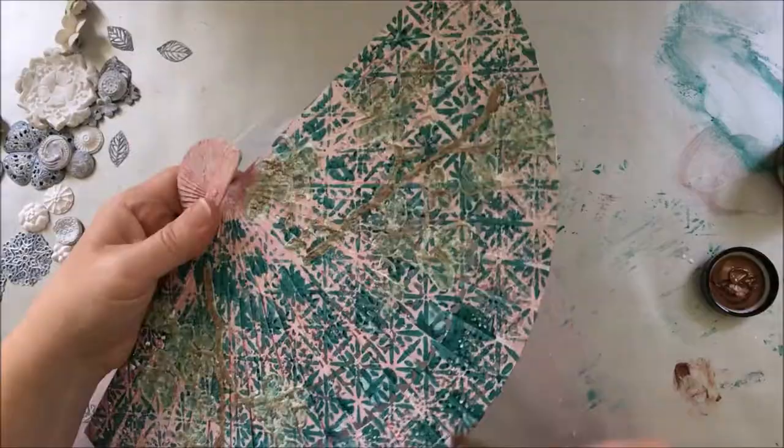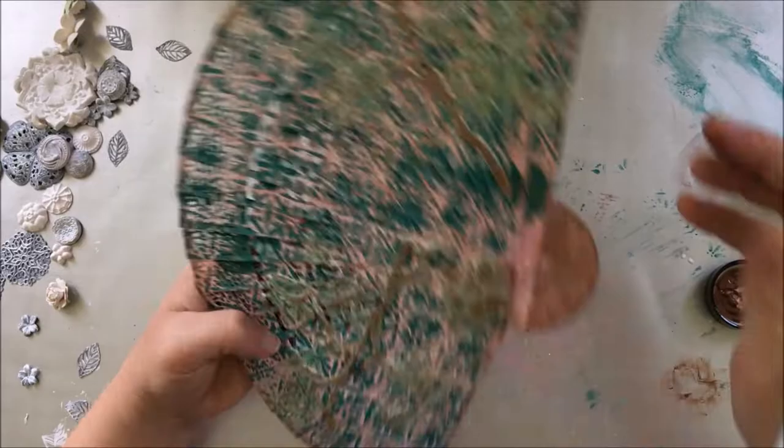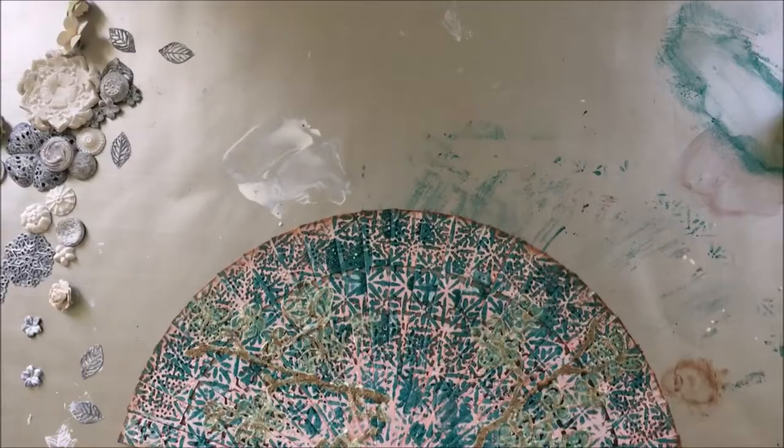To add to the vintage look, I used the copper on the edge of the fan, sometimes using my finger to smear a bit of the paint, and it gives a beautiful look.